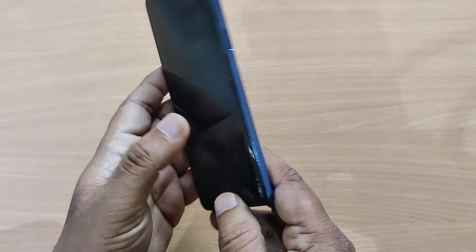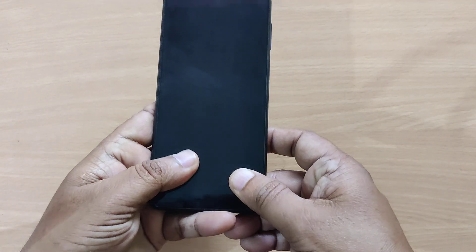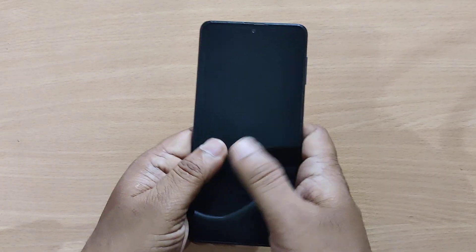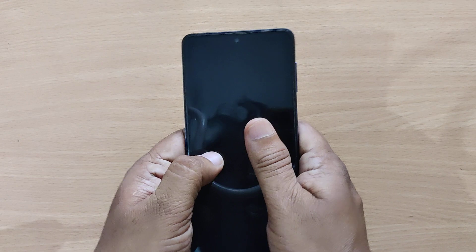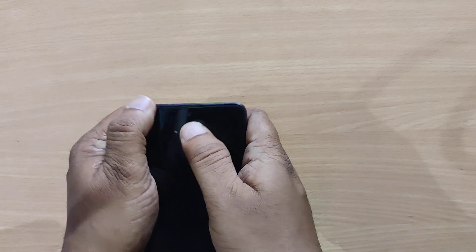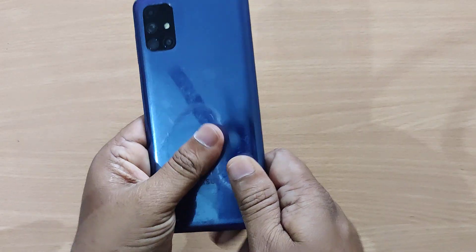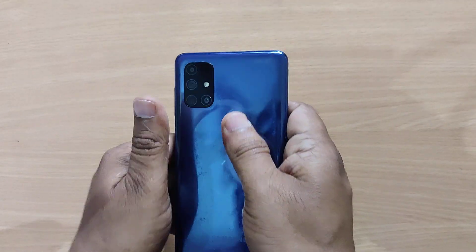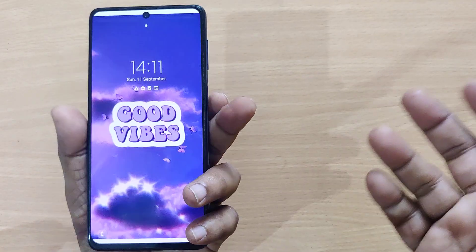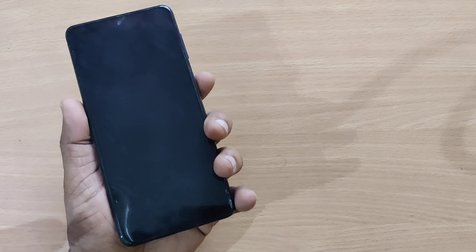If the phone is still not switched on and the black screen has not resolved, press everywhere on the phone so that any disconnected peripherals will be connected. Press all over the entire phone body so that the peripherals will fit back into place. After doing this, try switching on the phone using the power button.